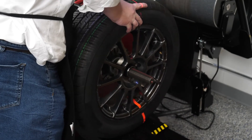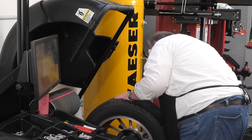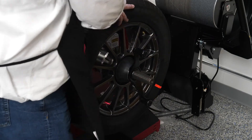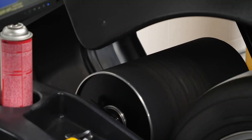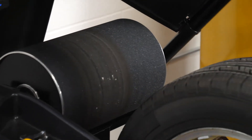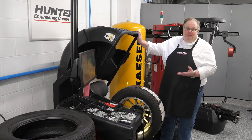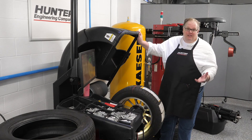So let's go back to our tire balancer. We've managed to take between six and eight pounds of radial force variation out of this assembly and have now lowered that into the green zone. Chances are, when this is on the vehicle, it's not going to cause a vibration problem for the customer.